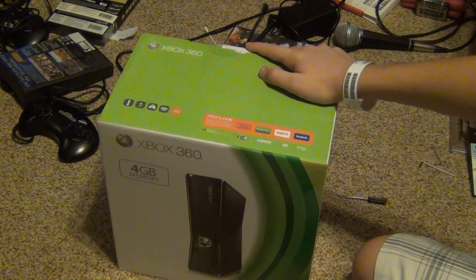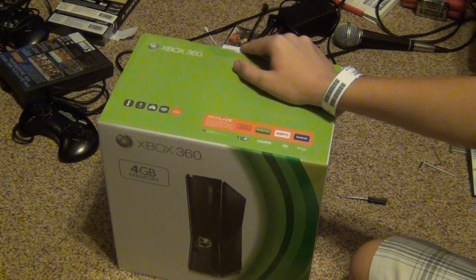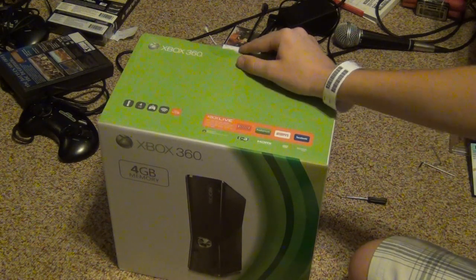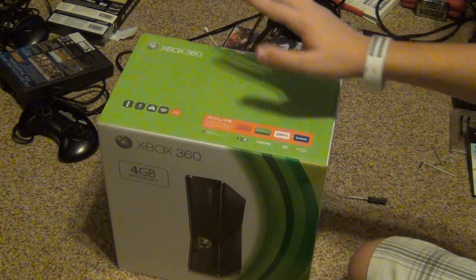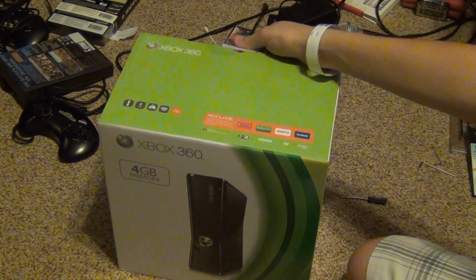I just got my old Red Ring of Death Xbox I bought for $10 at a garage sale fixed. I know it's gonna break again eventually, and then I saw this and got it for $130 at Target.